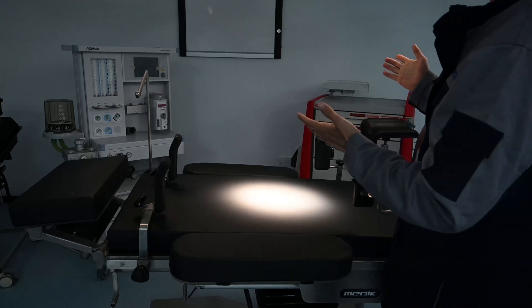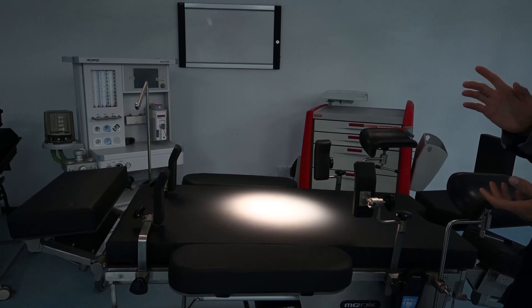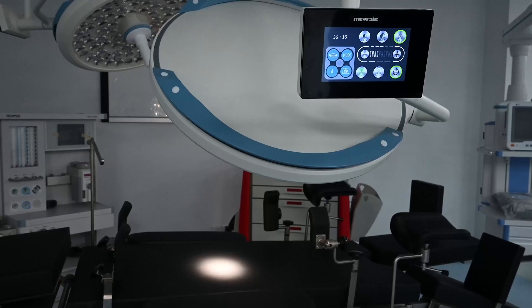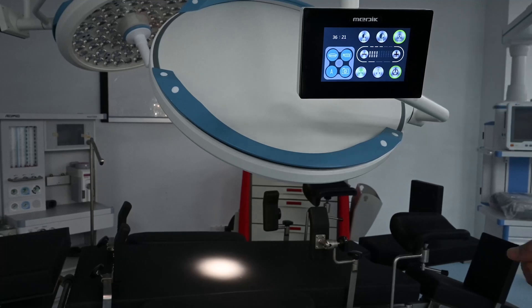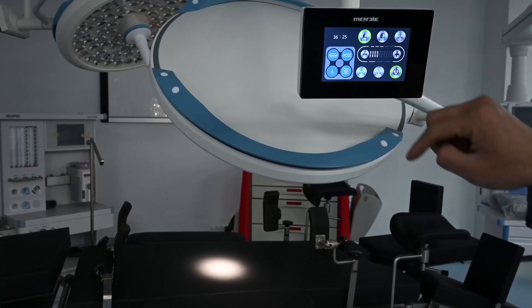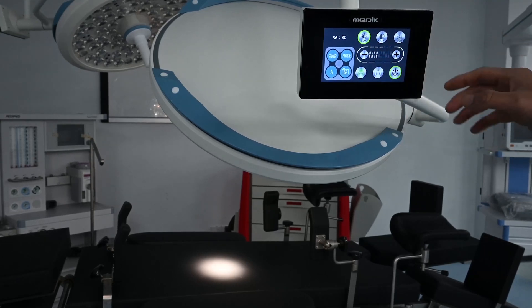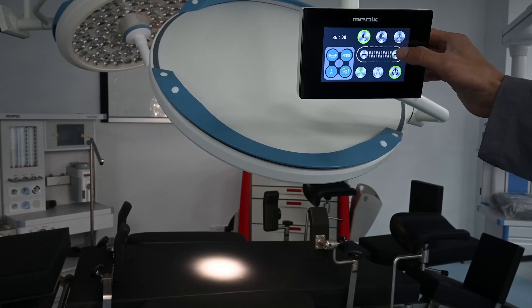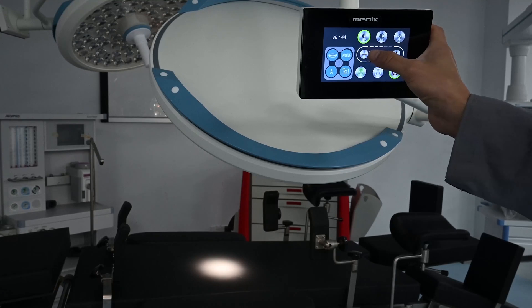This light has an adjustable range from 0 to 160,000 lux. All parameters are adjusted from the touchscreen. We press the lux button and the icon turns green, indicating it is active. Then pressing plus increases the lux, and pressing minus makes the light weaker.